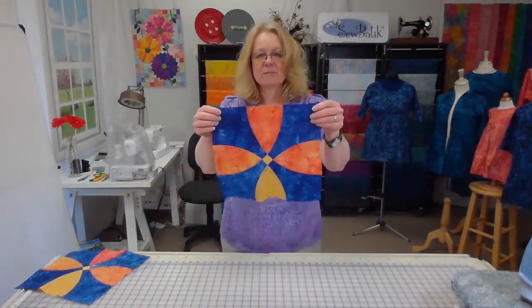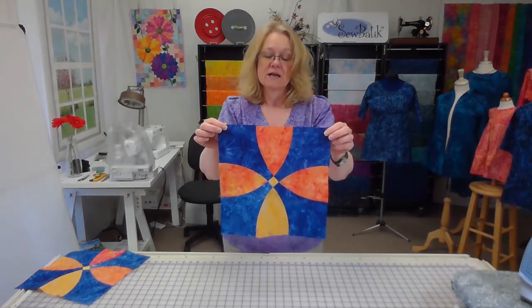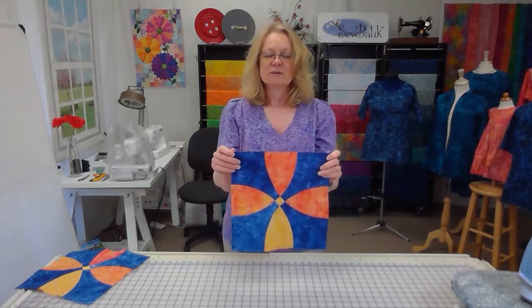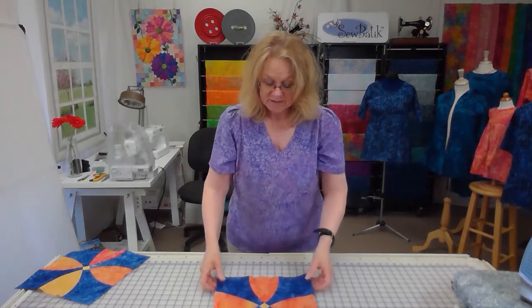Here is a sample of one of the blocks, and I'm going to go through the process of sewing it together and give you some tips and techniques. Each block is the same, so when sewing for a quilt like this, I don't sew each one block by block — I do a lot of fast chain piecing when it makes sense. Let's take this block apart and show each piece.